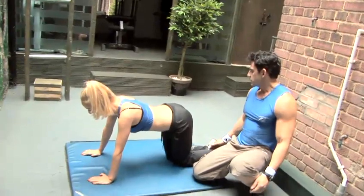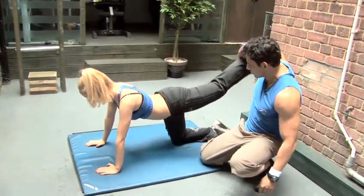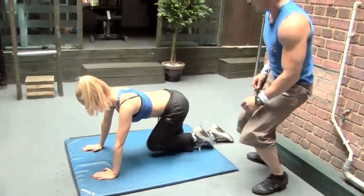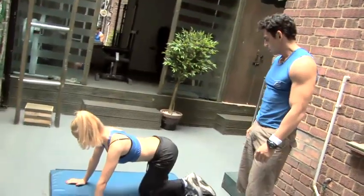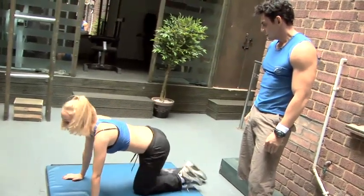Same thing on the other side. All the way forward. All good. Perfect. So that's three of them.